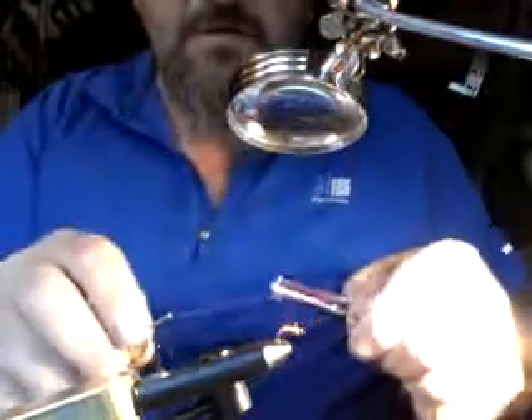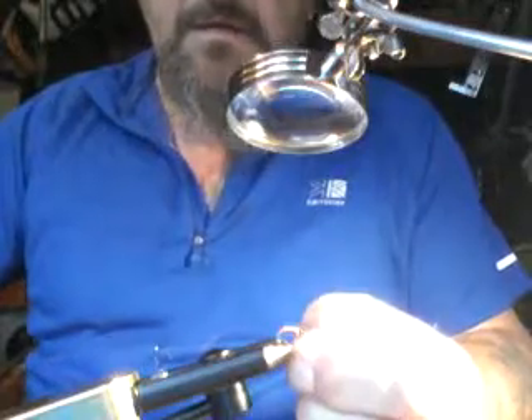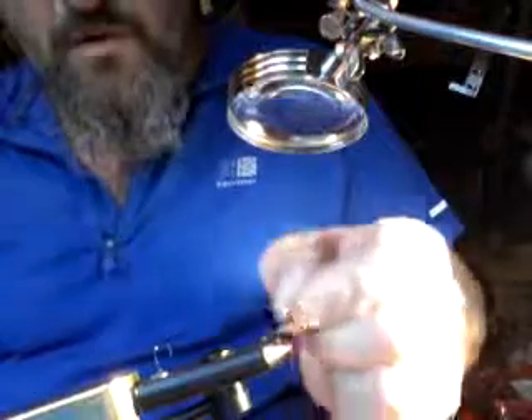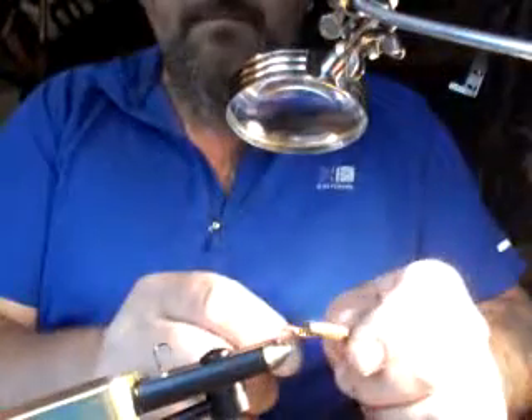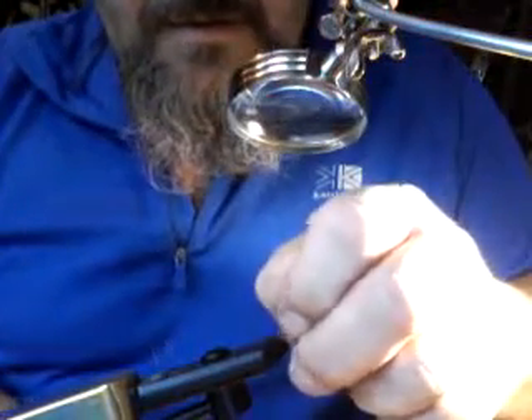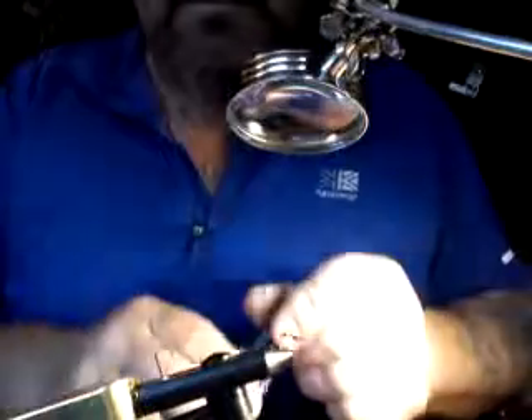I'll finish off with just a little bit of finish. I'll wipe my wire off before I finish. There we go. A little bit of clear varnish to finish off.